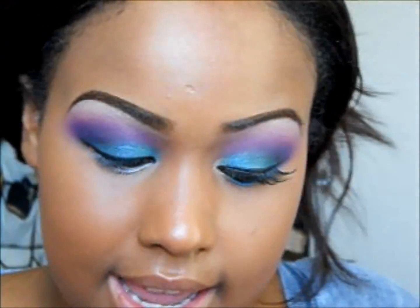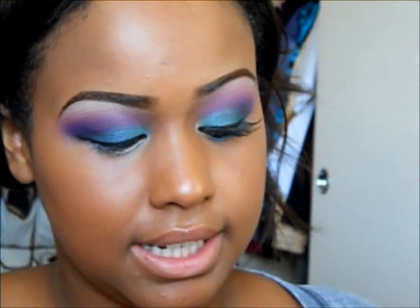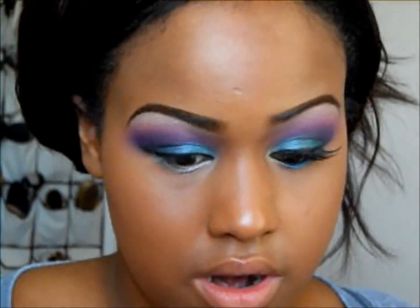First I'll be doing my inner highlight on my inner corner. I'll be using this kind of light goldish color right under the yellow and putting that on my inner corner.